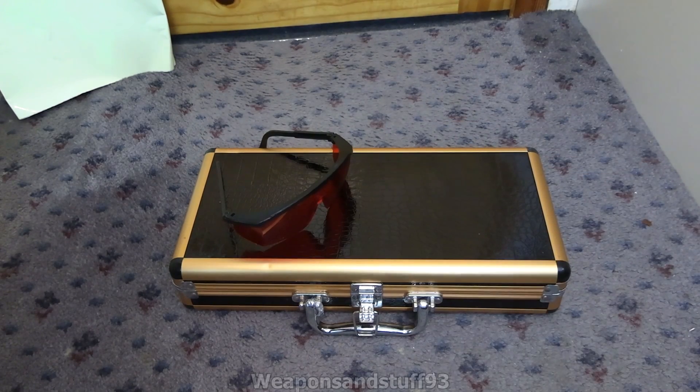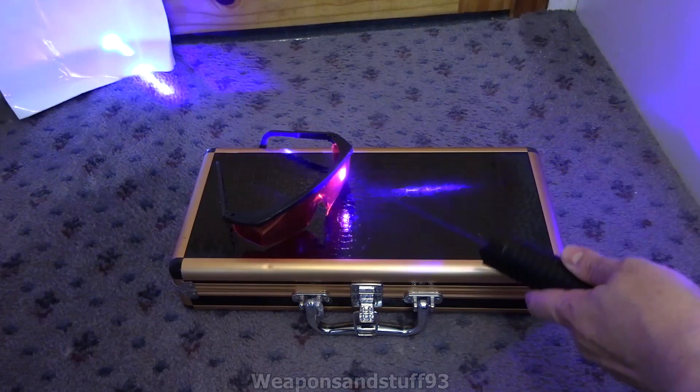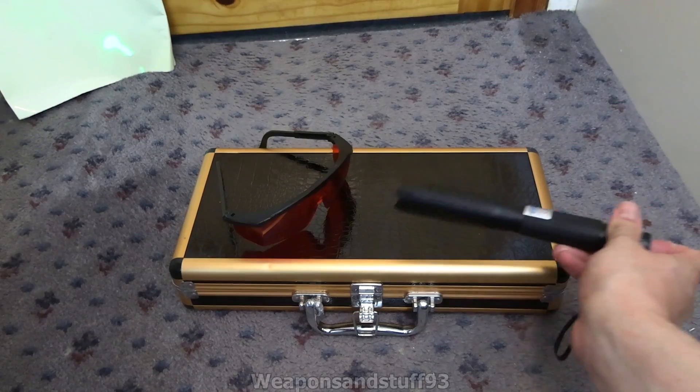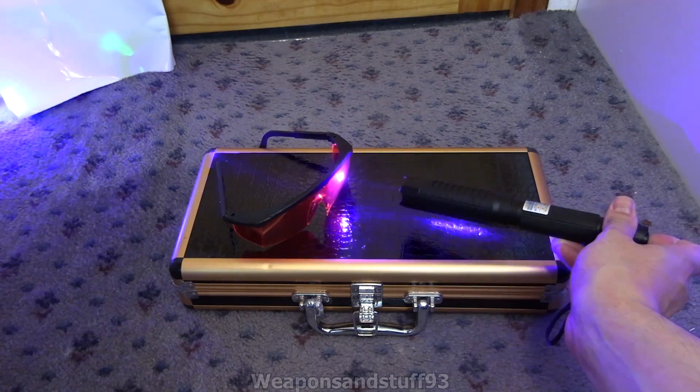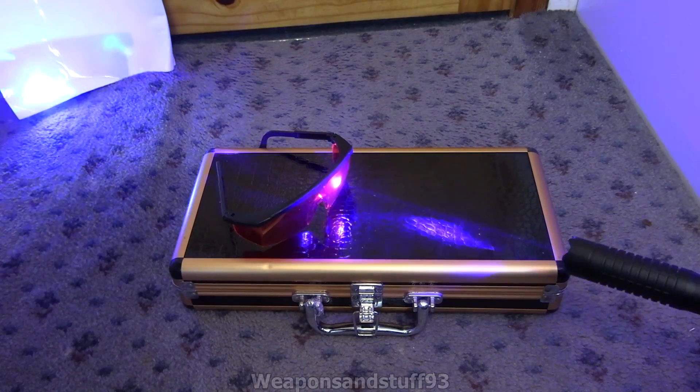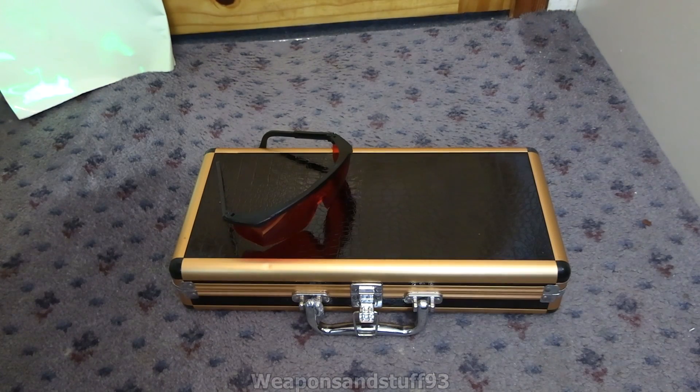In theory, these glasses should not let any of the laser light through, but quite a lot is going through as you can see. If I do that again - yeah, you can see the beam right through there. It does stop some of it at least, but I'm still able to draw a pattern on the thing back there, and that's just with the 2-watt.